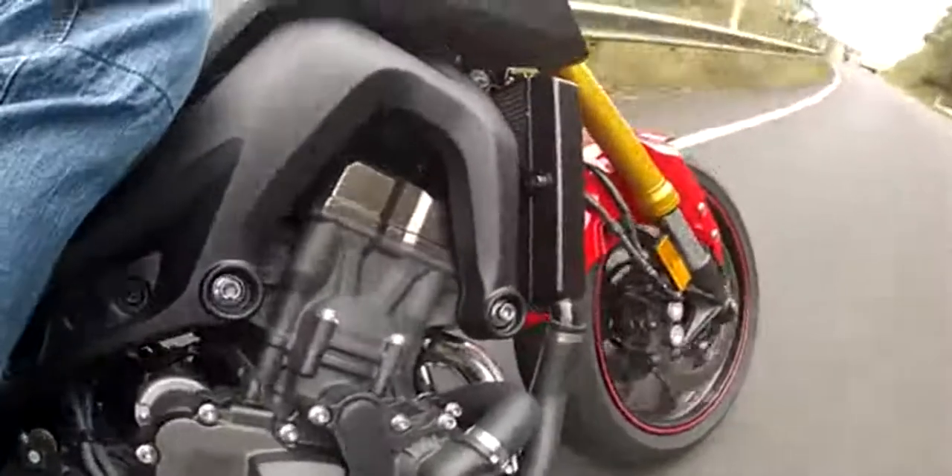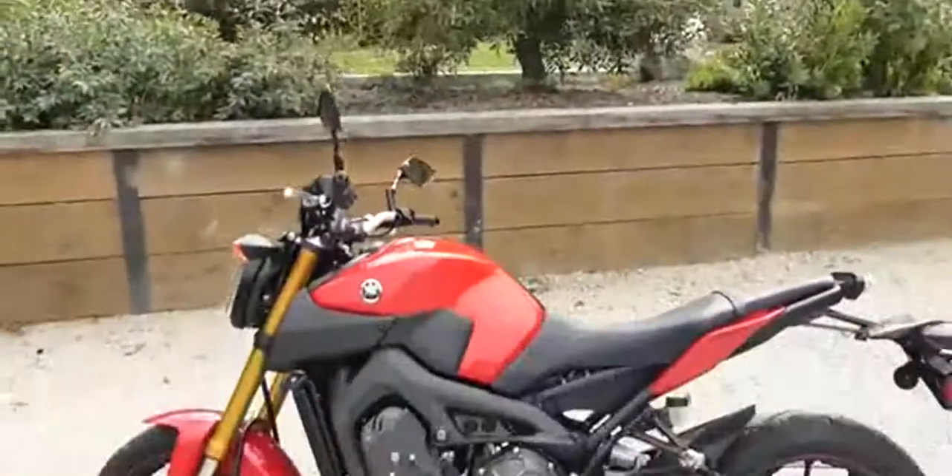The FZ-09 delivers a thrilling package. The harsh fueling and soft suspension aren't ideal, but they are easy to forget.